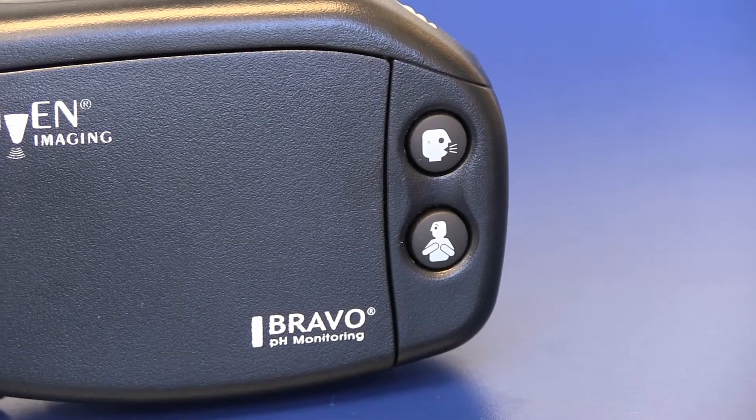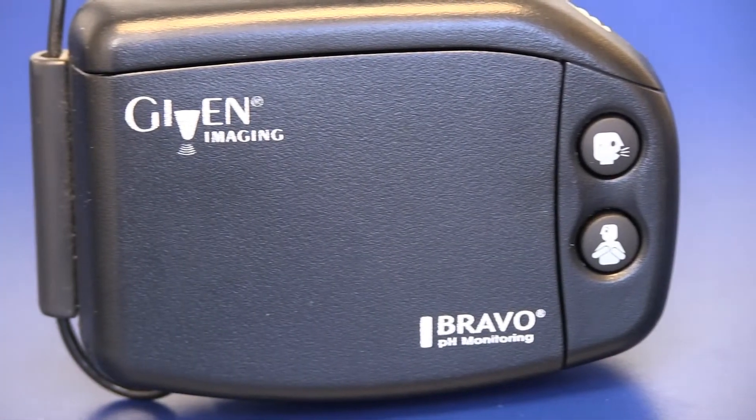The capsule begins measuring the PH levels of the esophagus immediately. The receiver houses three symptom buttons and you'll be asked to press the corresponding button when you experience heartburn, regurgitation, or chest pain during the procedure.